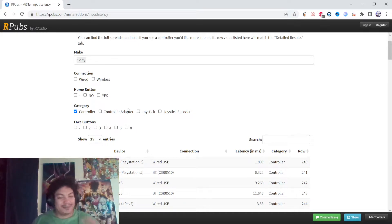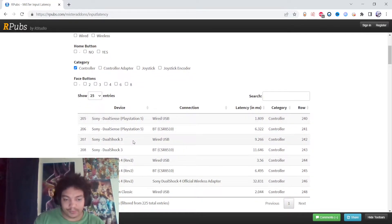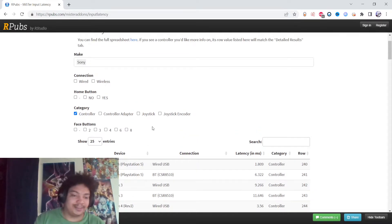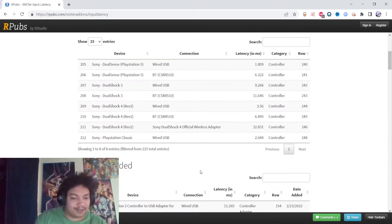I'm also talking about latency. I have a window here displaying all the Sony controller latencies right now. I think this assumes a thousand polling rate, or maybe less.